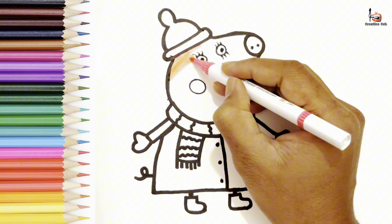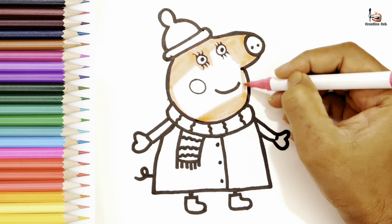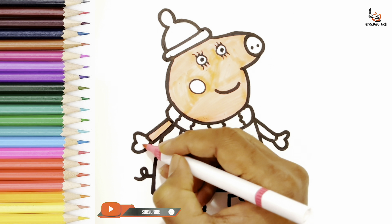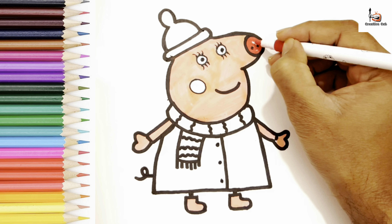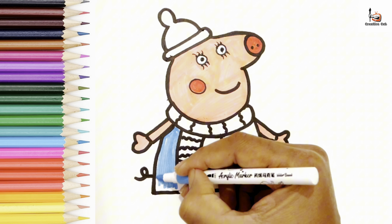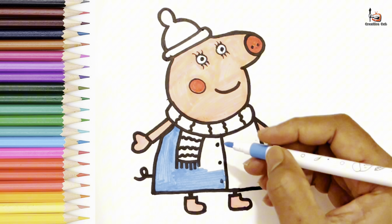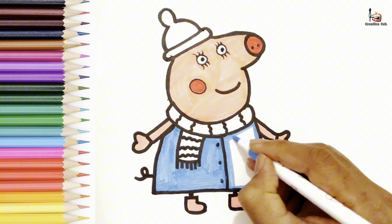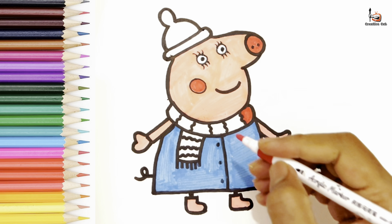Let's start coloring with pink. Nose and cheek with red. Shirt was blue. I colored scarf and cap with a combination of red and green.